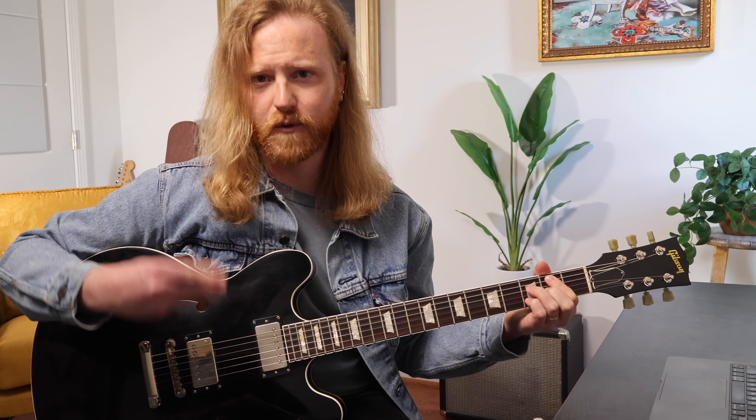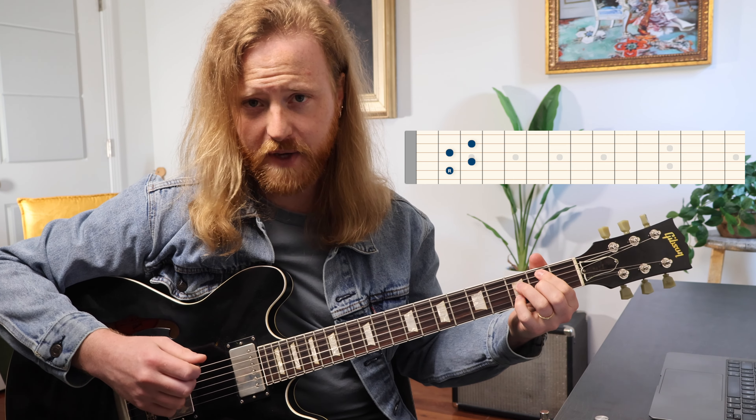Pause the video if you need to and rewind to go back to those shapes. I'm just going to focus on one — we're going to teach one pretty heavy right now and then apply it to all three applications. The arpeggio we're really digging into is the root position, which is based around this chord right here.